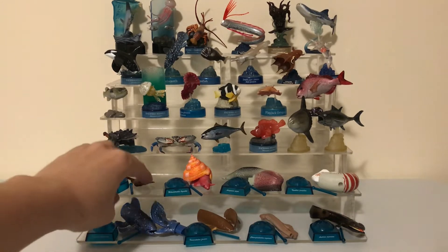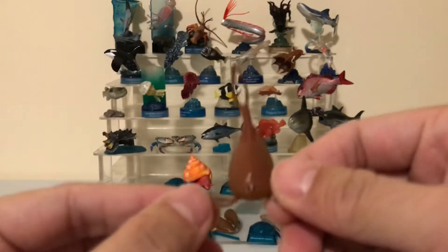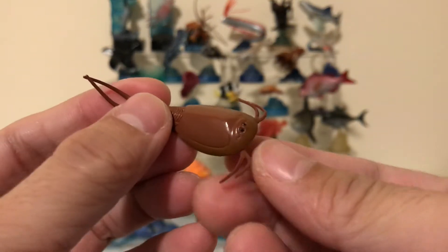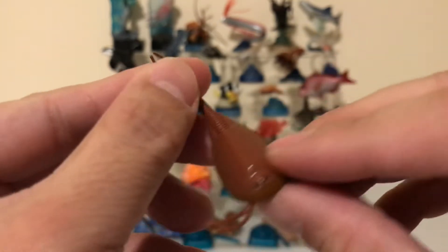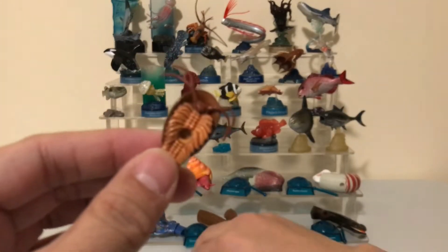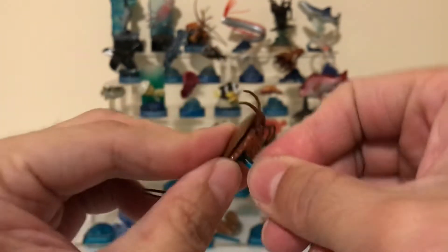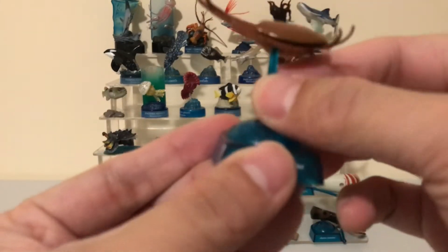The first one I'll be taking a look at is the Tadpole Shrimp. This figure is one piece — you don't need to assemble anything for the figure itself, but you do have to do some simple assembly for the stand. There's a hole at the bottom of each figure and a small plastic rod where you just plug that into the hole and then put it into the base.